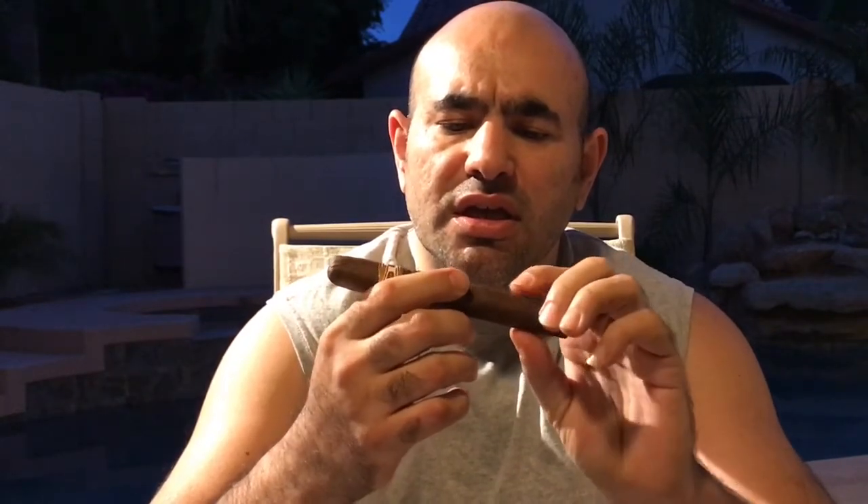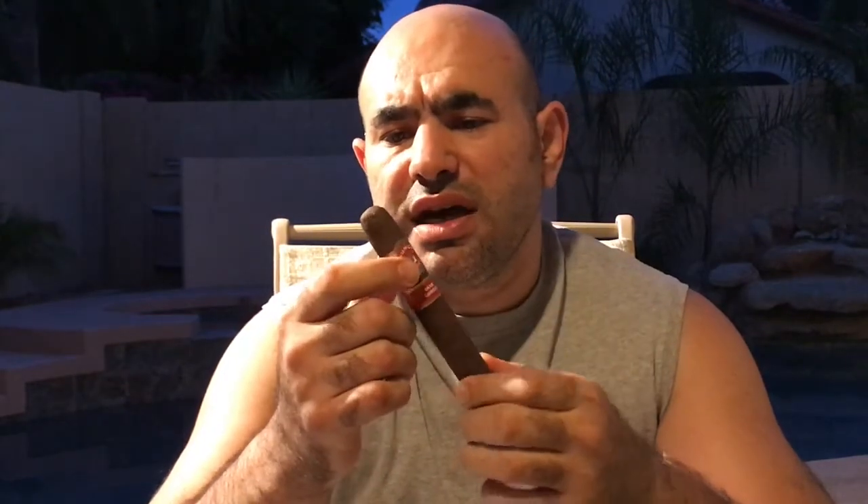It has invisible seams, very very smooth wrapper, and minimum veins. It has a double cap — yes, double cap.